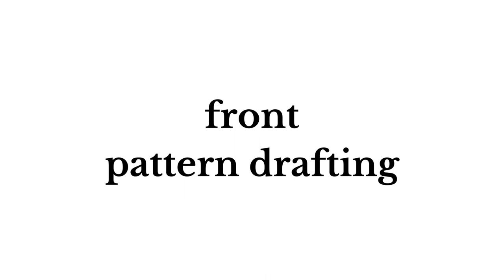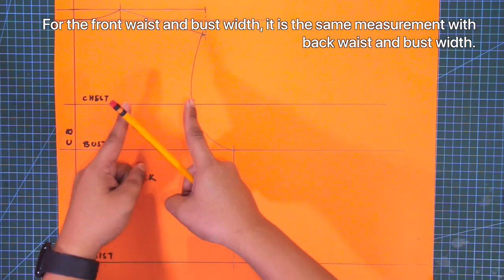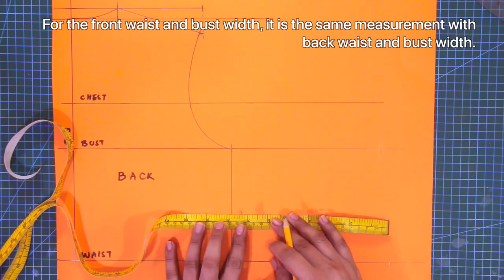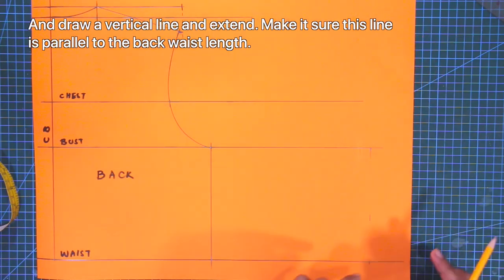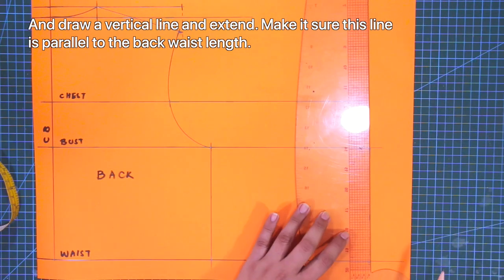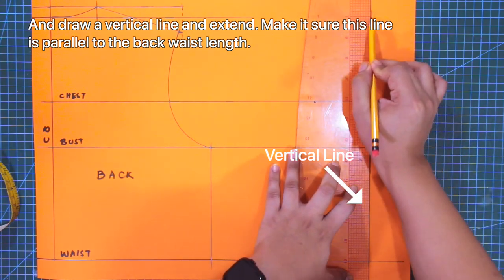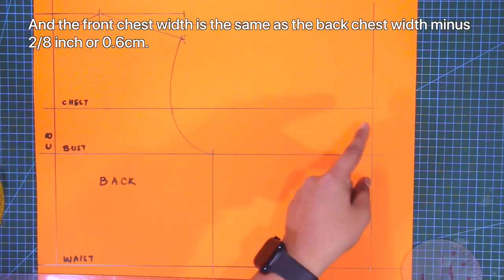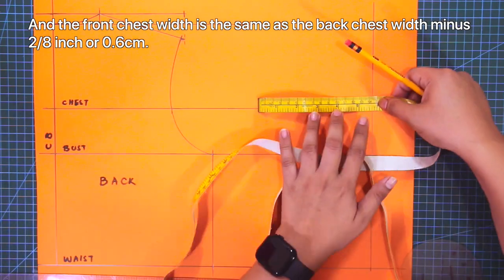So now let's move on to the front pattern drafting. For the front waist and bust weave, it is the same measurements as the back waist and bust. Next, draw a vertical line and extend, making sure that this line is parallel to the back waist length. And the front chest weave is the same as the back chest weave, minus 2/8 of an inch or 0.6 centimeters.